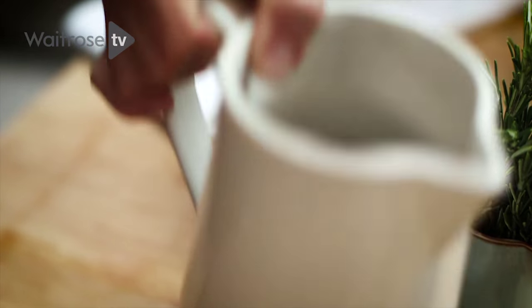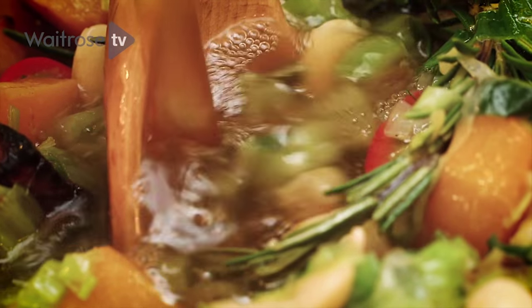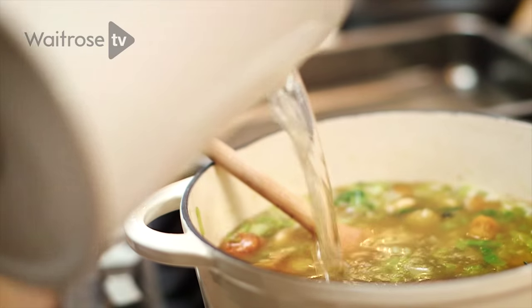You just need to add some chicken stock — just top that up with a little bit of water. You want to bring that up to a simmer and cook it for about ten minutes.